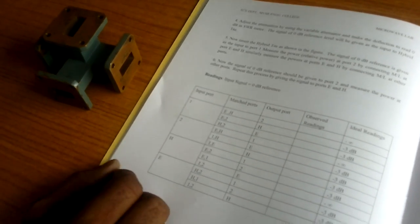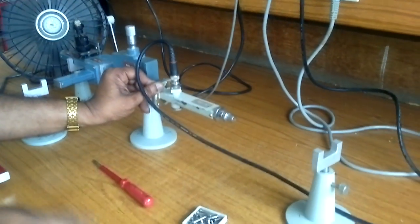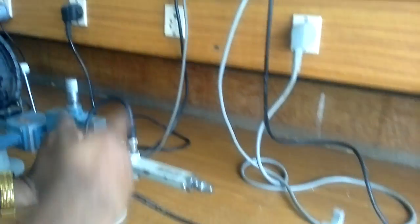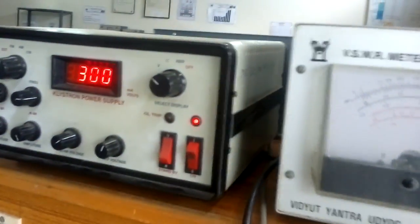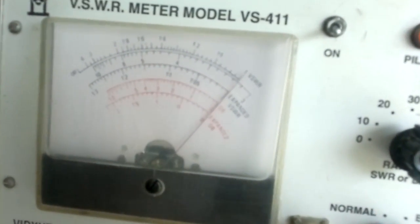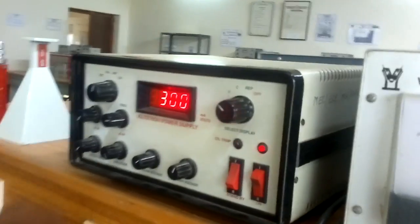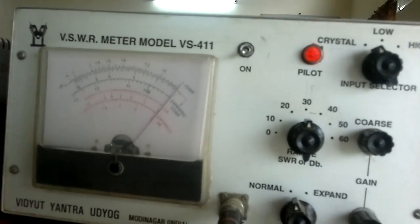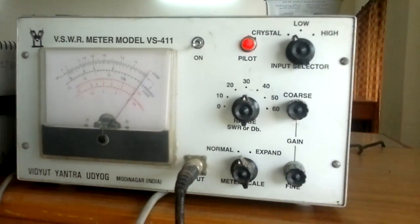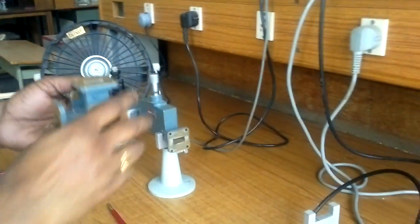With the help of the observed readings you can do the S-matrix calculation. The setup is like the earlier experiments you have done — the circulator, isolator, and directional coupler. Initially set your bench at 0 dB reference, that is at the 30 dB scale. Tuning points are the same: set the modulation, and do the tuning of the frequency, amplitude, and repeller voltage properly. Set it to 0 dB finally with the variable attenuator and set it on the 30 dB scale.